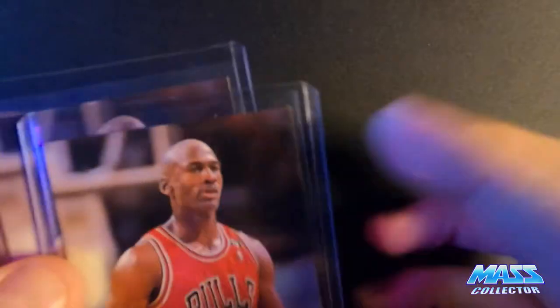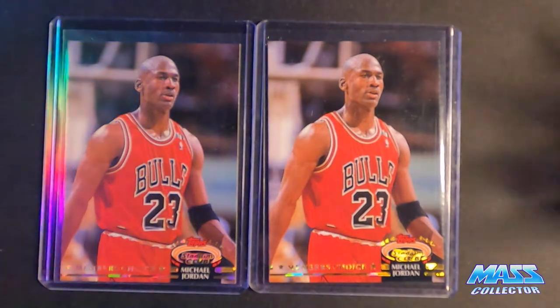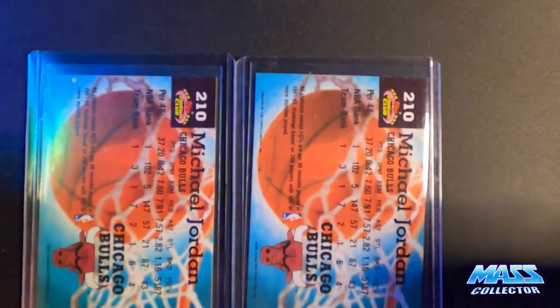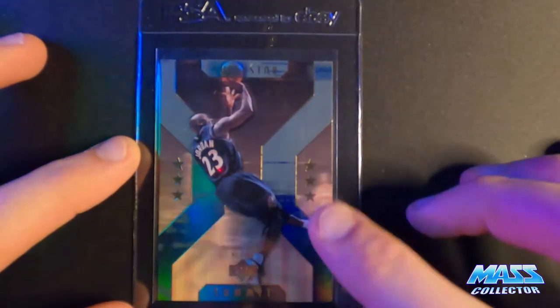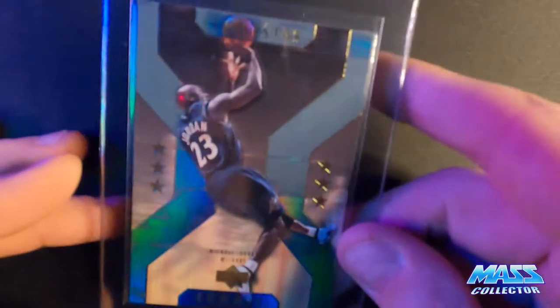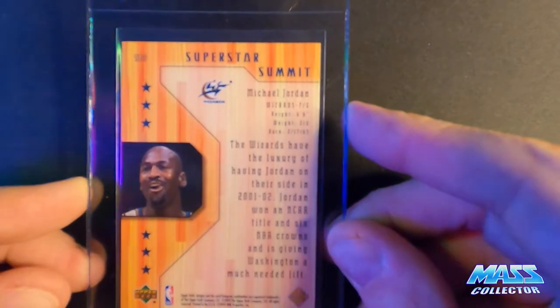I got a couple of these Members Choice Jordan cards - I actually picked these up off Amazon. They look pretty good, not perfect, but I didn't pay all that much for them. Got a couple of spots on the back on one of them. This one looks okay, but it's more of a PC thing just to have them. And then I got this Superstar Summit Jordan, which is just in awesome condition. It's a sick picture too - I know it's a Wizards one, but it's about the guy wearing the jersey, not the jersey on him.